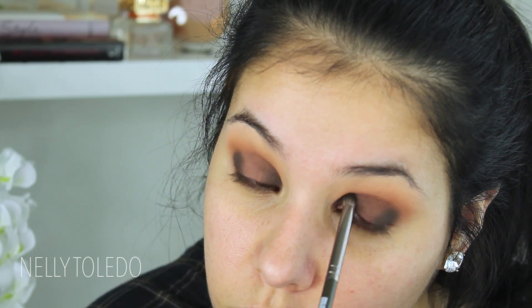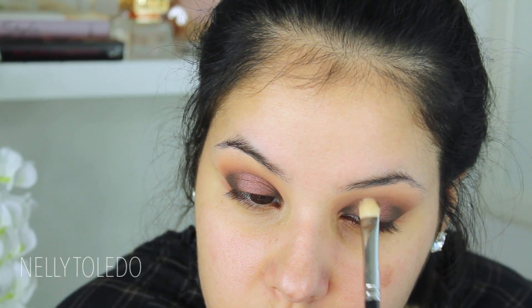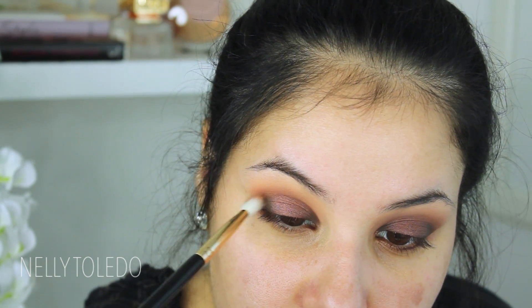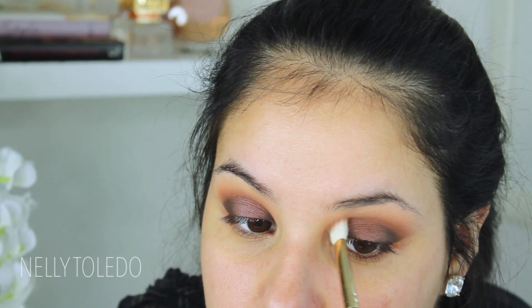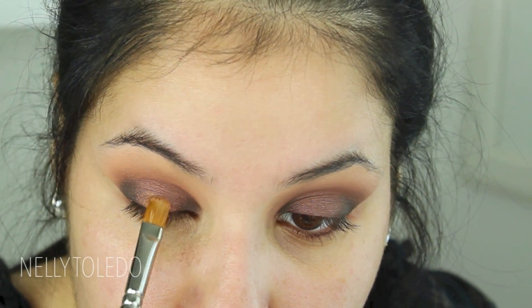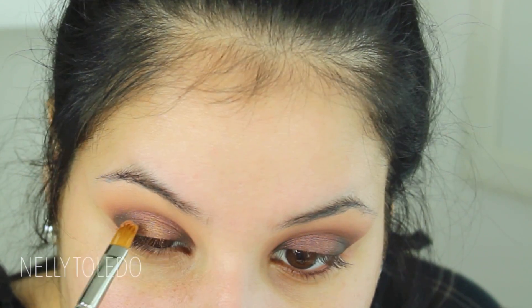Then I'm going back in with Flor but using it wet this time. This shadow is stunning dry but even more gorgeous wet — it gives the look more of a metallic feel, which I am obsessed with. Then I go in with a Sigma E25, which is just like the MAC 217, with a little more Coco Bear and apply it to the crease to blend all those colors together so there are no seams. Then I go in with the color Ariel, a beautiful gold, with a MAC 242 brush and lightly dab it in the center — darkest at the lash line, softest going upward.